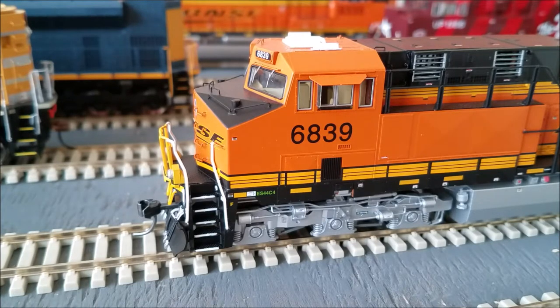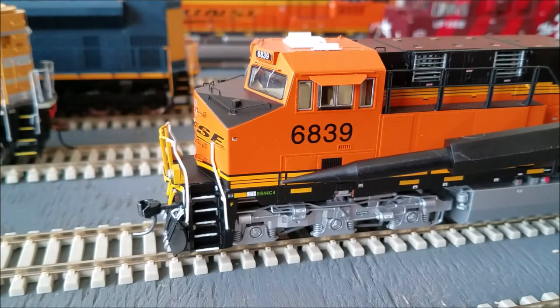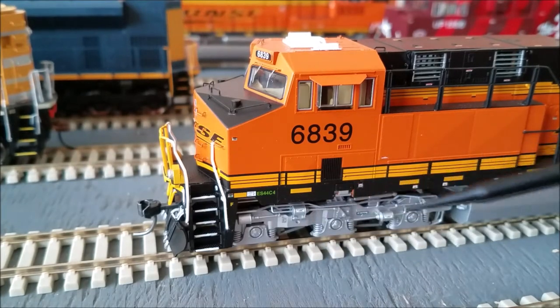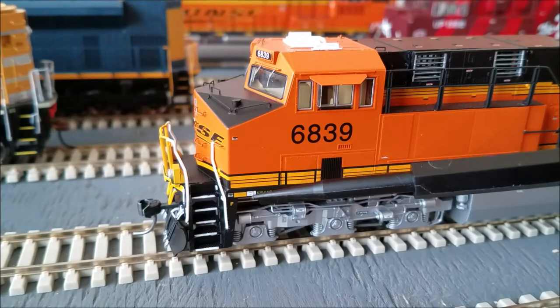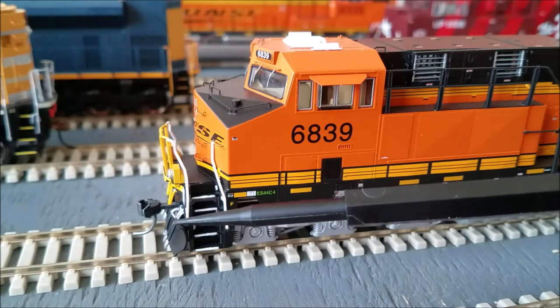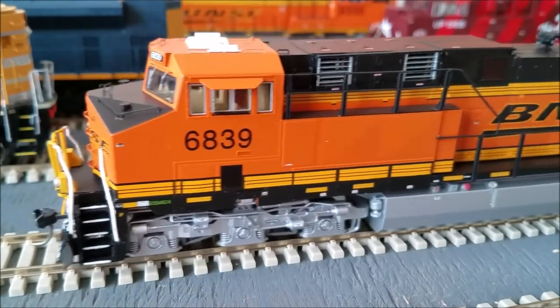Let's go ahead and take a look at some of the closer detail starting with the conductor side. You have the 6839 road number here, got some ES44 C4 branding, got some safety strapping running the length of the locomotive. There's a white sticker — let's talk about the 3MU hoses on the front: the main reservoir, the actuating line, and the A&R line. Moving down the conductor side.